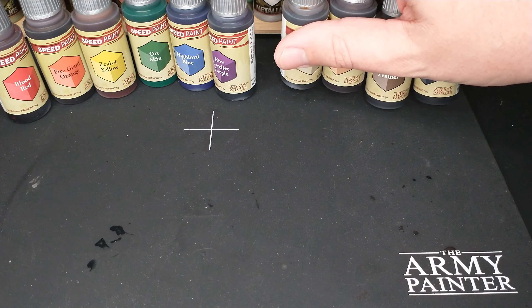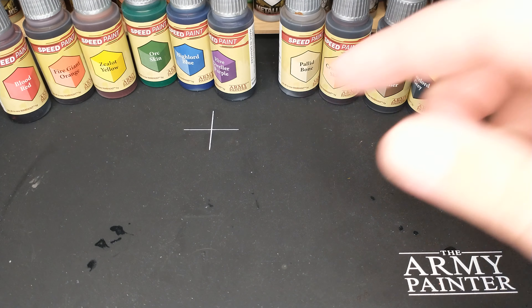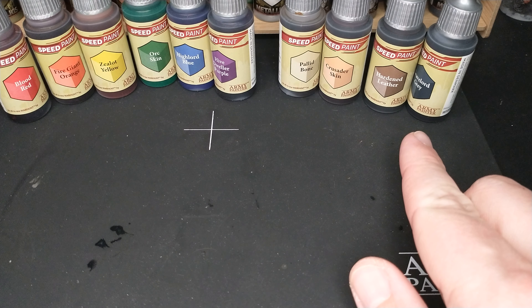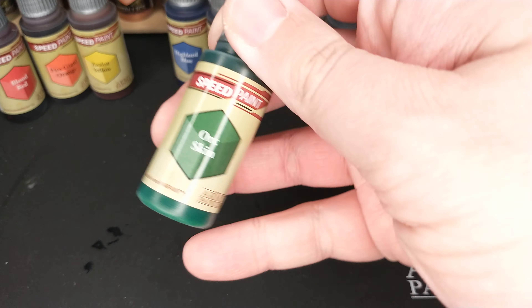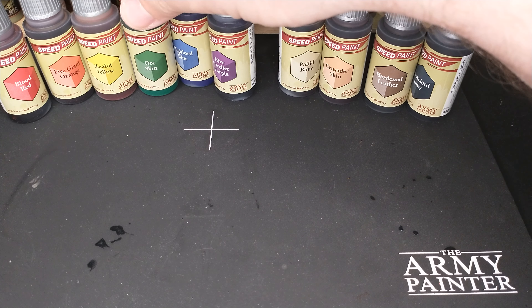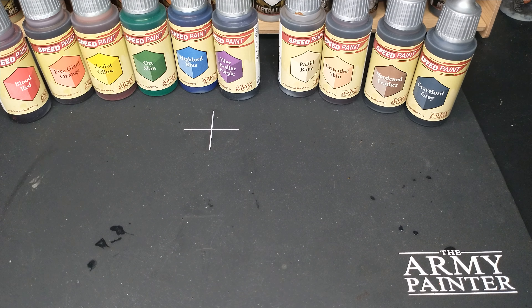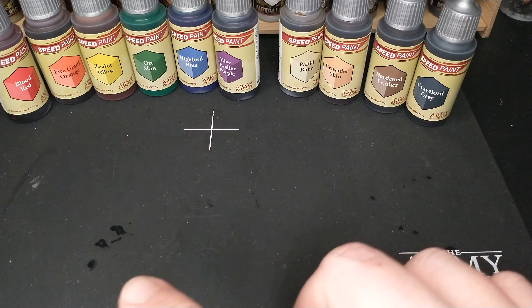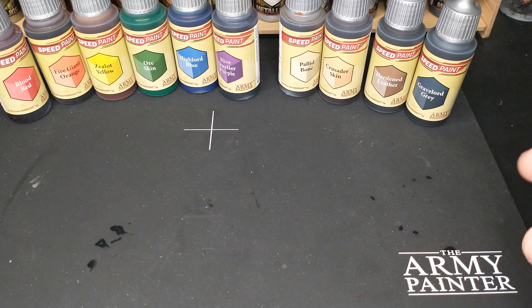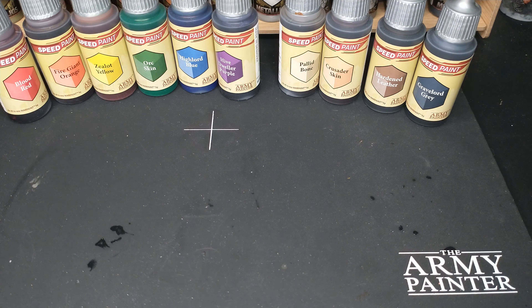More thoughts on the Army Painter Speedpaint — let's talk about consistency and handling. This is the big question: how do they handle and what's their consistency like? All of these Speedpaints have a very similar consistency, though there is a slight difference in the Orc skin — it's slightly more opaque. Some colors are what I'd call transparent, like a clear but not colorless, while others are more opaque. The nice thing is they're all very similar and they all pull away from high points and shade into recesses similarly. This is something that is not true of the Citadel Contrast — I find too much variance among those.